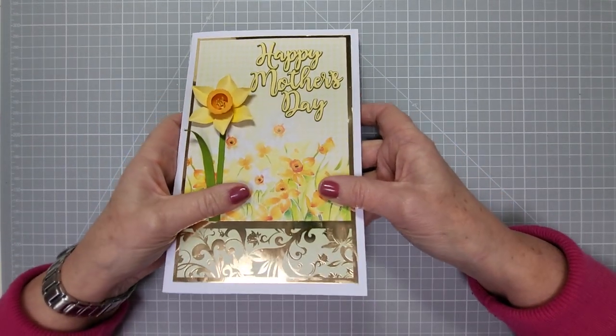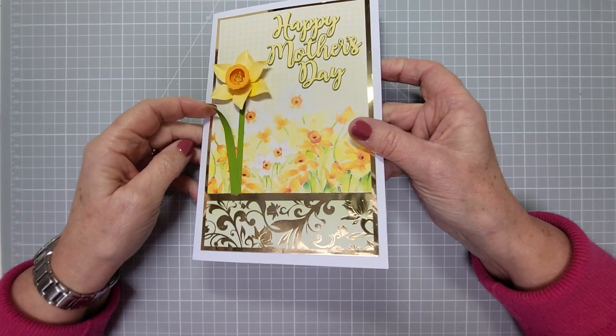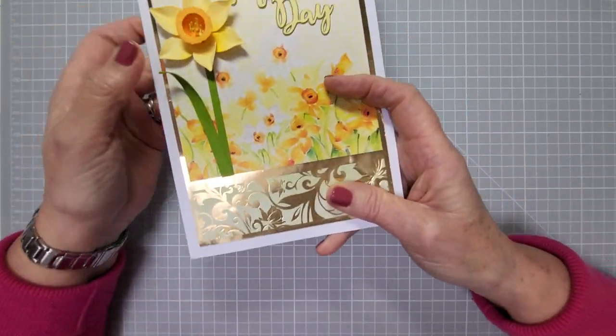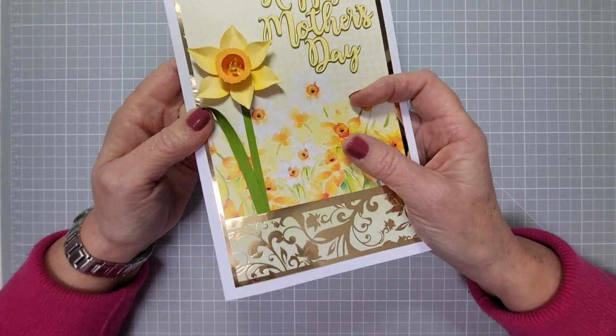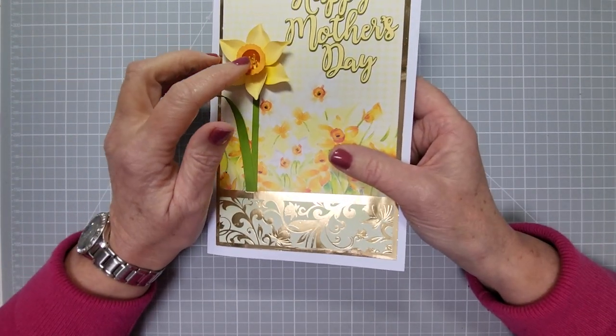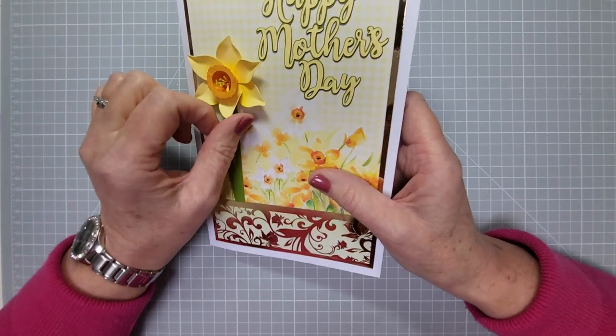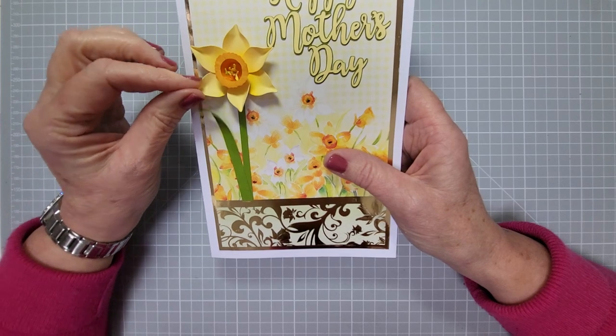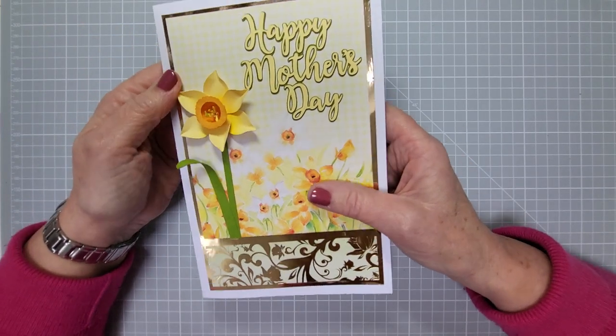Hi everyone, welcome back to my channel. Today we're going to make a pop-up vase card — it's very dimensional but folds flat for the post. Mine needs a box card because I use dimensional flowers inside and outside, which are an SVG file I've designed and cut, available for sale in my Etsy shop, and there's a YouTube demo on it too — I'll leave links in the description.